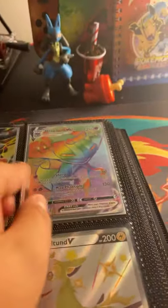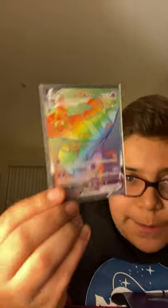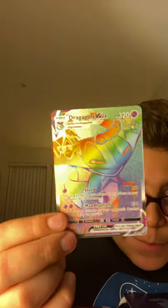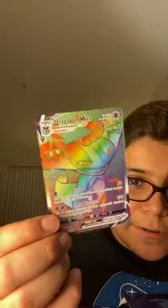Next, we have my Rainbow Rare Dragapult VMAX. I don't keep them in separate binders by set — I just like keeping my own way. This is Dragapult Rainbow Rare VMAX. I'll also be trading some of these cards if you'd like — I'll tell you at the end which ones I'd be trading. I love the texture on this thing, and I love the card. It's a really amazing card.